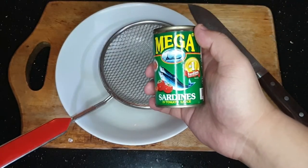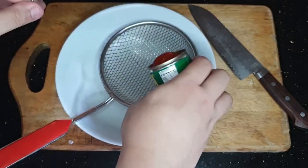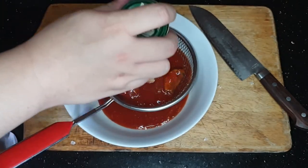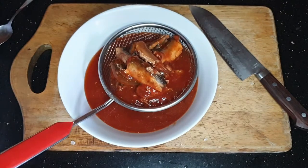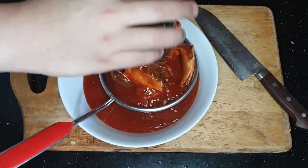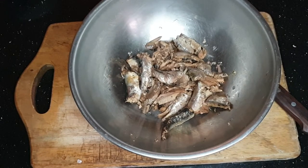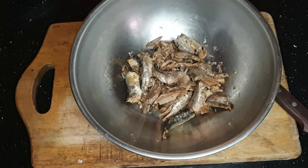Kunin mo ang sardinas na bigay ni Mayor. Buksan. At i-strain mo ang sauce. Ulit-ulitin hanggang sa maubos lahat ng sardinas. Matapos na i-strain ang sauce, hugasan ang isda para ito'y malinis. Ayan ang sauce na gagamitin pa natin mamaya. (Take the Mayor sardines, open them, and strain the sauce. Repeat until all sardines are done. After straining, rinse the fish. That sauce will be used later.)